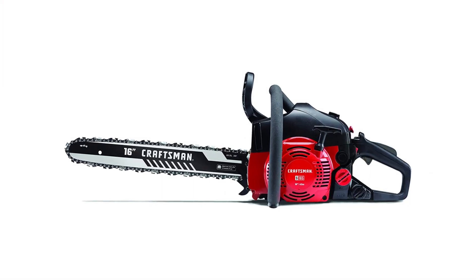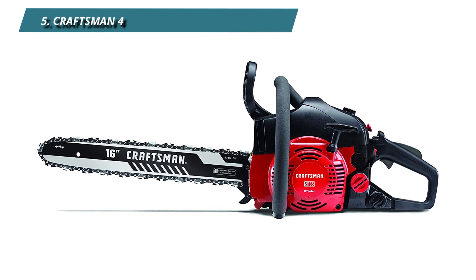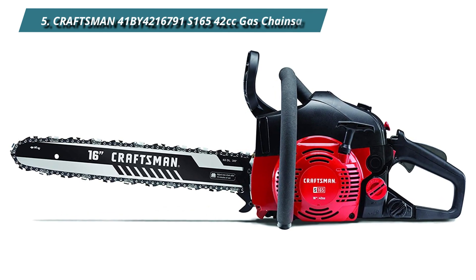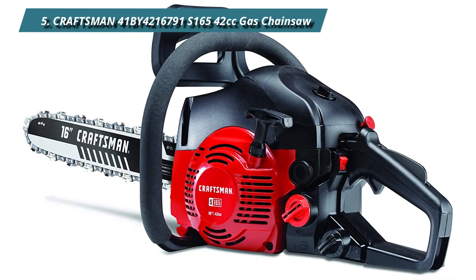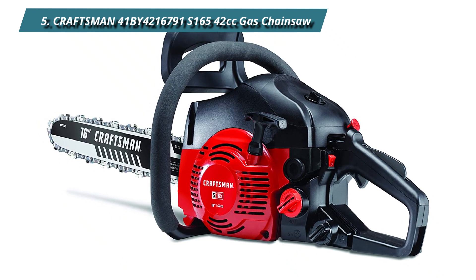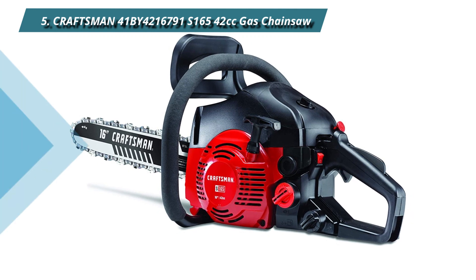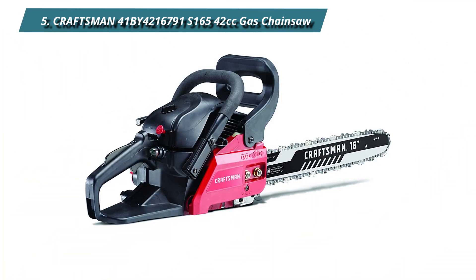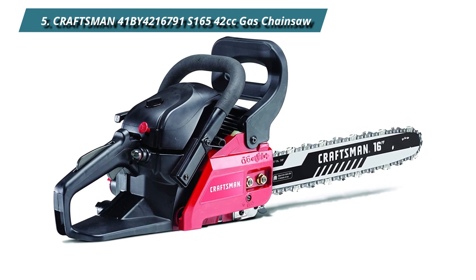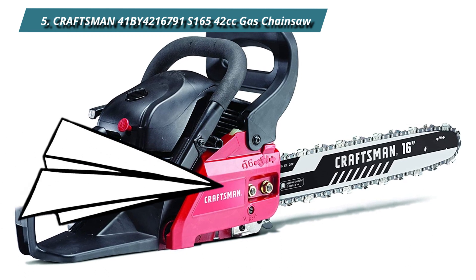Number 5: Craftsman S165 gas chainsaw. The Craftsman S165 is a reasonably priced gas chainsaw with a wide range of applications. Besides making quick work of firewood, it's also useful for felling medium to small-sized trees with ease, which makes this one of the best firewood chainsaws. A 42cc two-cycle engine delivers impressive power, easily able to cut through the hardest of woods, making large-scale property maintenance a breeze.